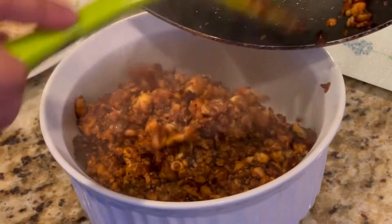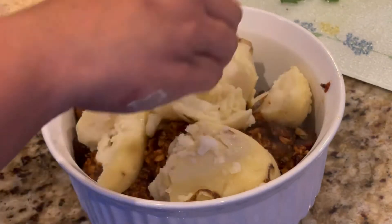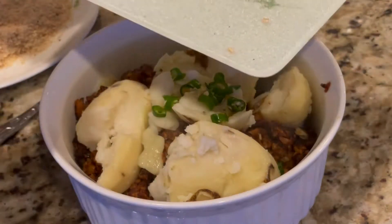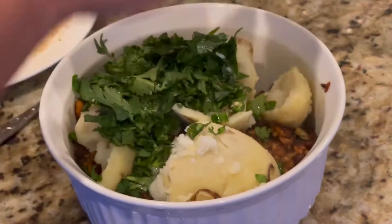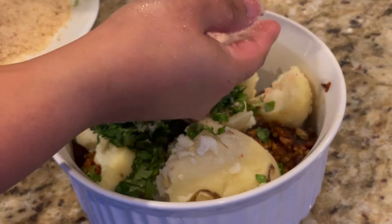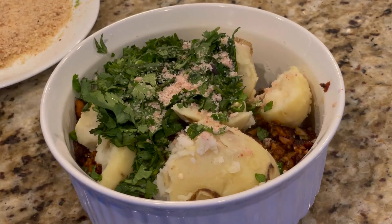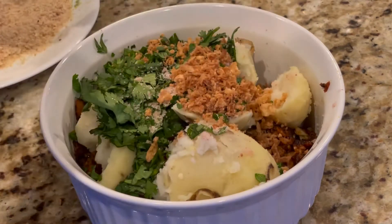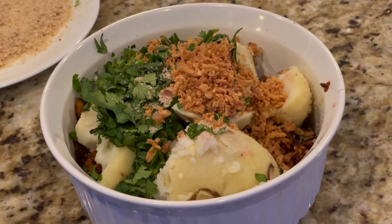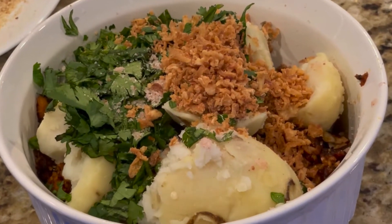Now adding two pieces of boiled potatoes which I've already prepared, then chopped green chilies, chopped cilantro, and salt as per taste — adding a little bit of salt since I haven't added any in the boiled potatoes. Then two tablespoons of fried onions, which you can either make at home or buy ready-made from the store.